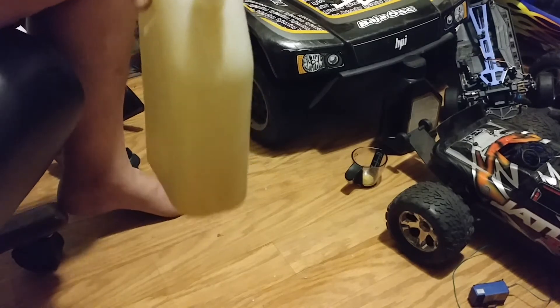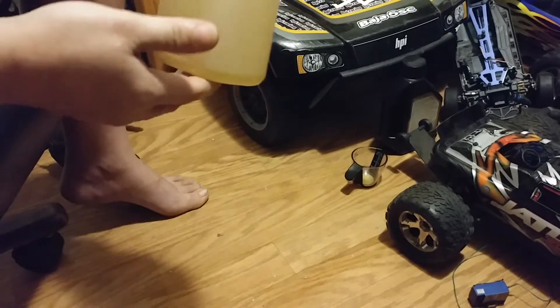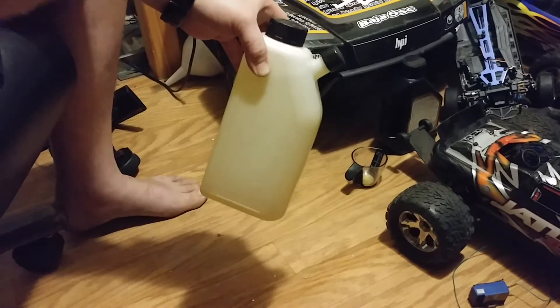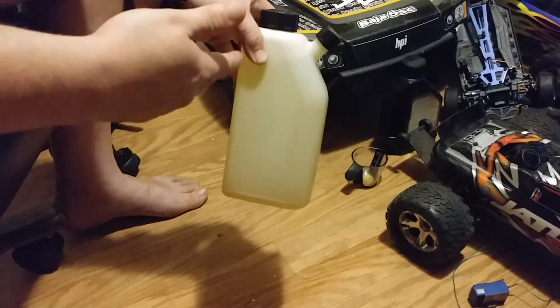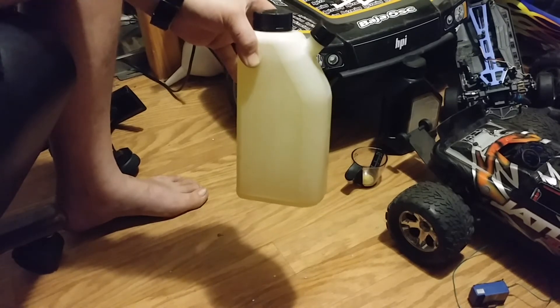So now at this point I can take this with me wherever I want, wherever my fifth scales are going to go. Or I can go ahead and fill up my vehicle with this and then make another liter and take one or two vehicles and have fun.